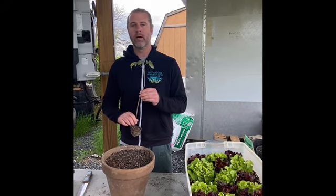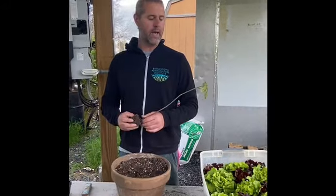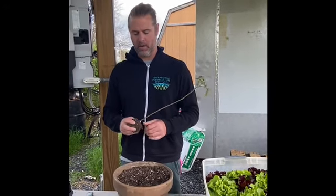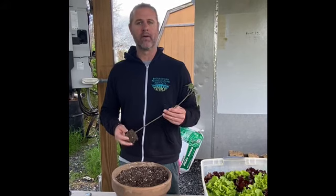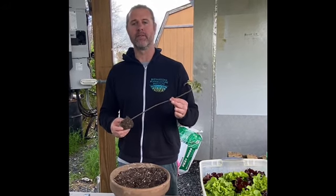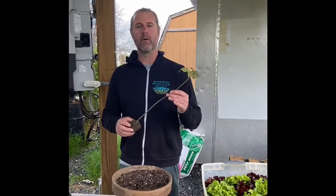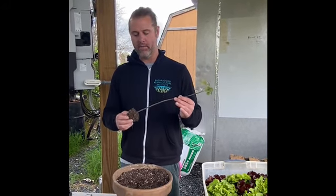Probably a lot of you have tomatoes that look like this — old ratty tomatoes that have been too long in their cell packs. These are one of the easiest plants to handle because they throw roots down from their stems so aggressively. They're an aggressive grower, so here are a couple of quick tips on how to handle plants like this.